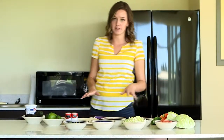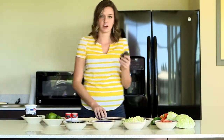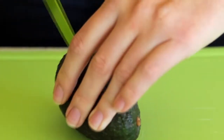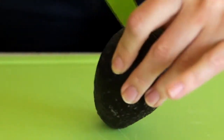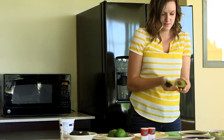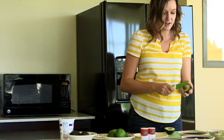Now that you've got all your toppings chopped up and ready to go, we're going to start on our guacamole. It's super easy. Be very careful when you're cutting your avocados though, because there's a seed right in the middle. So you want to make sure you're cutting right around that seed. Twist it open, revealing that seed. Now be very careful right here.